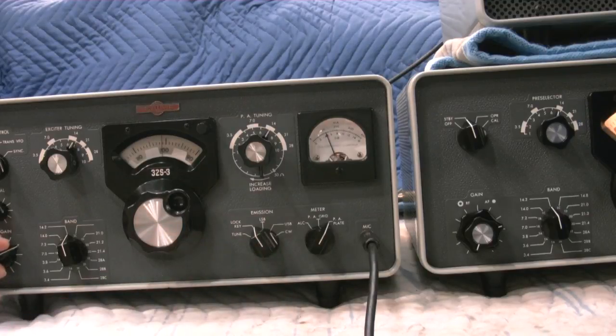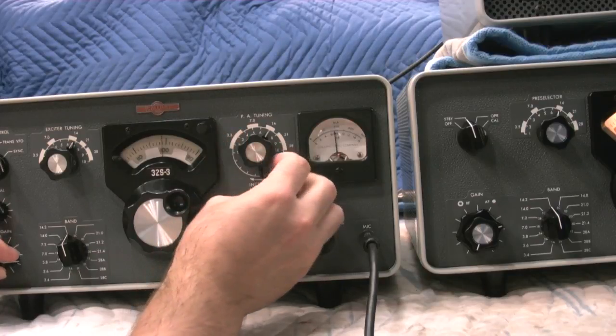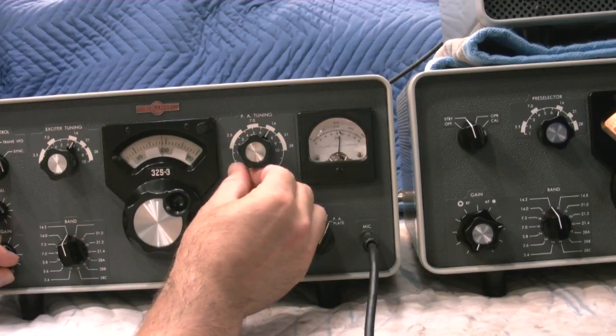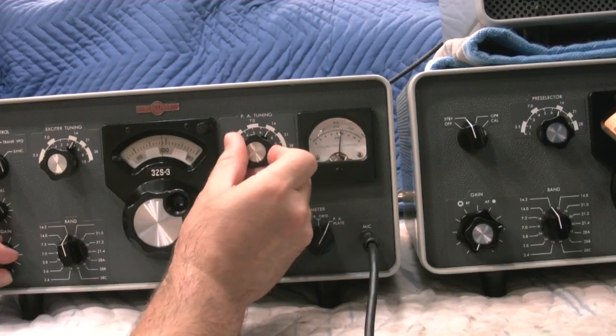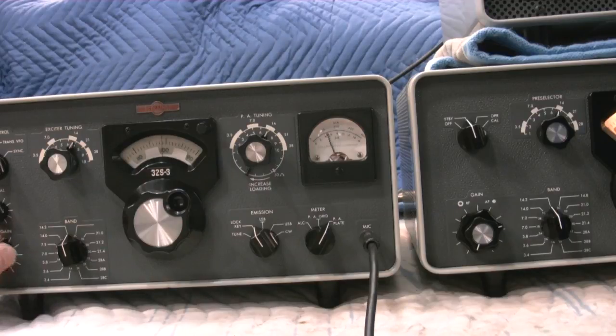Go to lock key. Bring up the mic gain. Do a final dip there and set our loading. We're going to use the antenna this time so it's going to be slightly different than a dummy load. And 230 milliamps there — we've got about 110 watts out.